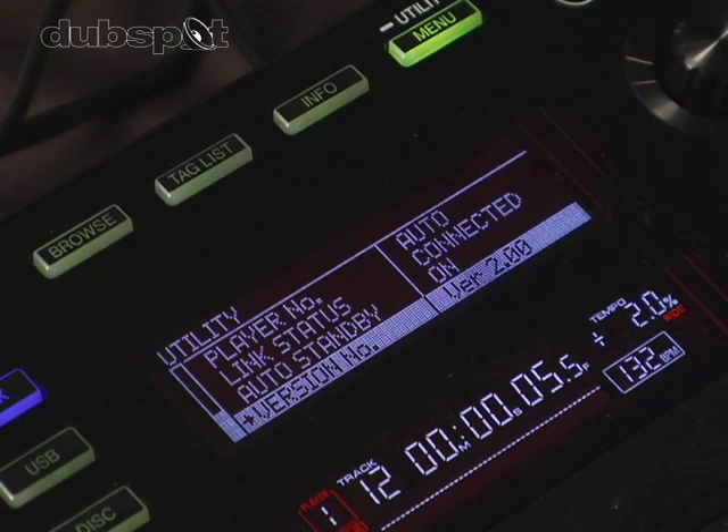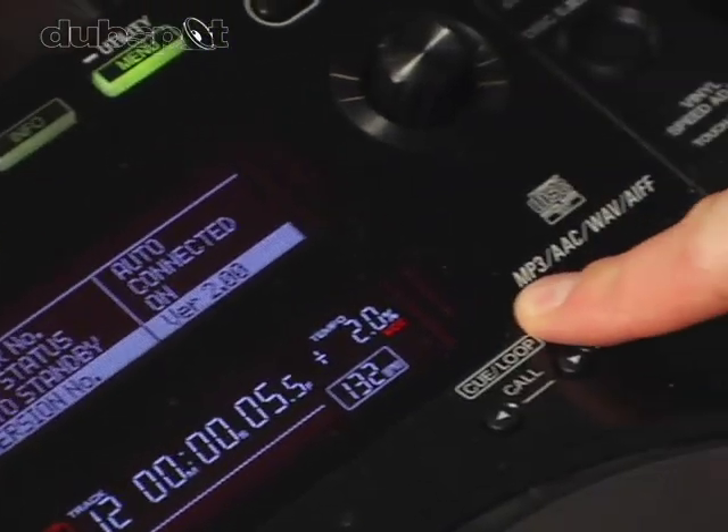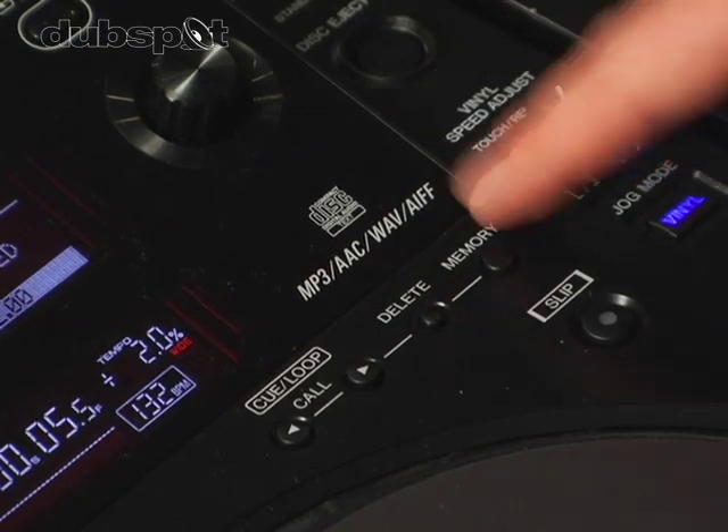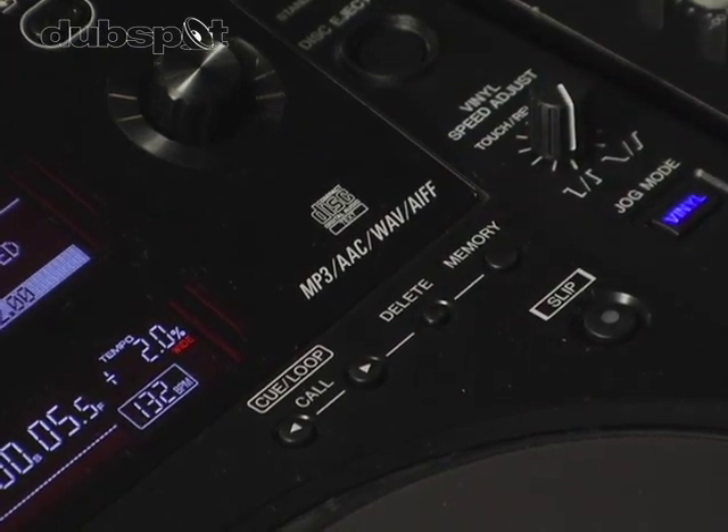The CDJ900 plays audio files in the MP3, AAC, WAV, and AIFF format. So that sums up the Pioneer CDJ900.